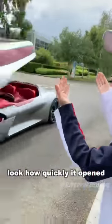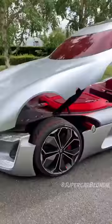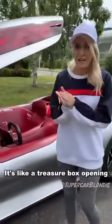How mad is that? Look how quickly it opened! Let's take a look at the interior — it's like a treasure box opening, because they really want to show off what is happening inside the car.